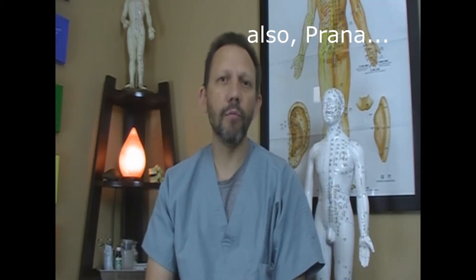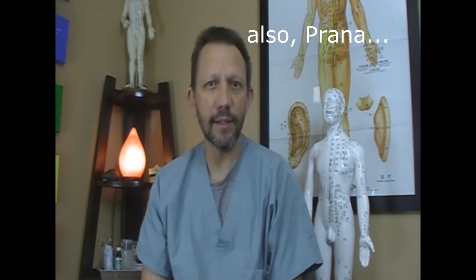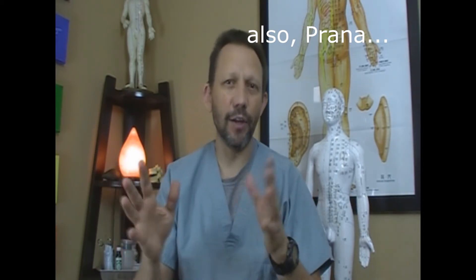Acupuncture also deals with the flow of energy and the flow of what's called qi energy. That energy is really a kind of life force energy. You can liken it sometimes to nervous energy but it's more subtle than that, a little bit different. So that's acupuncture.